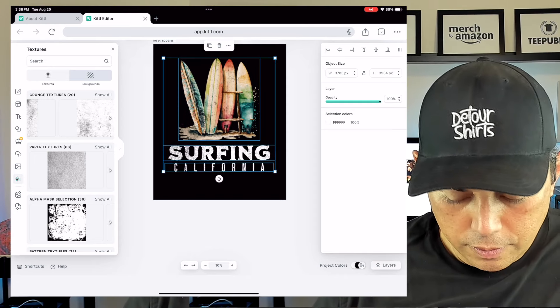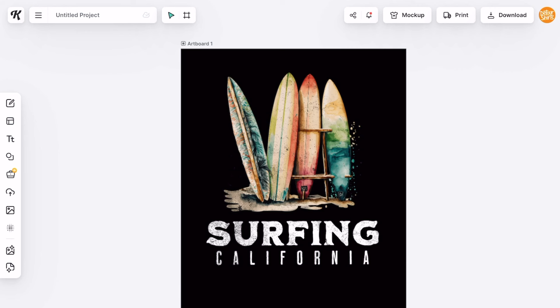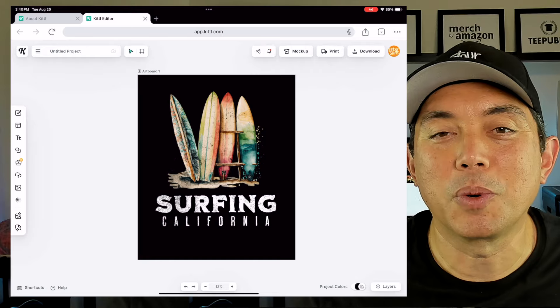If I wanted to download, I can hit Download, or Print, or do a mock-up — everything you want to do on the desktop you can do on your iPad. That's a very simple design. If you want to see something more complex, let me know in the comments. Kiddo is also really strong at text effects, so if you want to see that on the iPad, let me know.